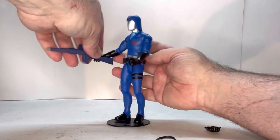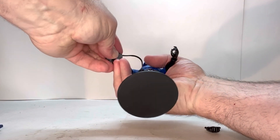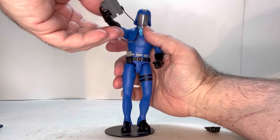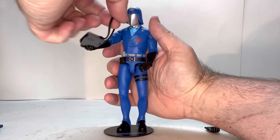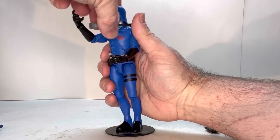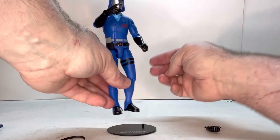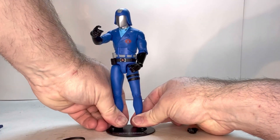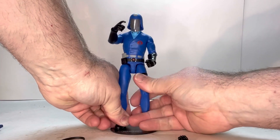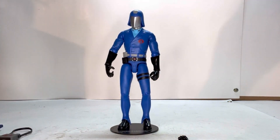He also has his goggles here that fit nicely around his neck — no issues there. You can actually have a hand hold them as well. The gripping hand doesn't work with that. Let's see if this hand will actually work with the goggles. This hand will hold the goggles, so if you want to have him in a position holding them — it doesn't work very well though. It looks like the goggles are basically there just to put around his neck and look nice. I don't think you can get them into a holding position.